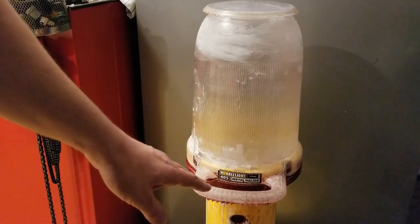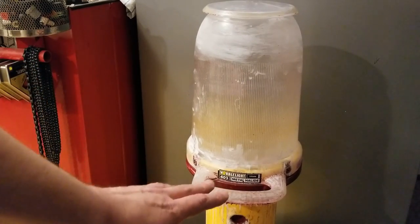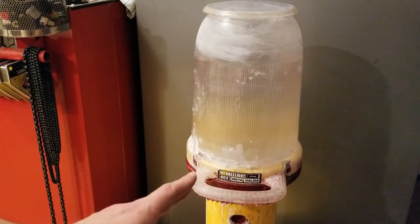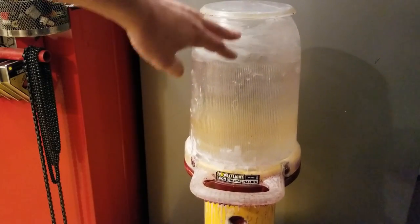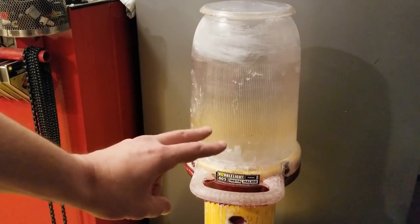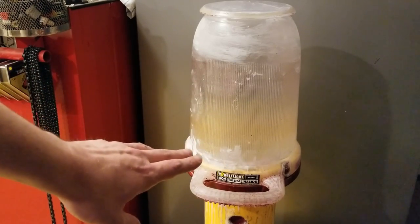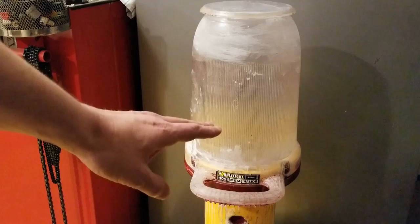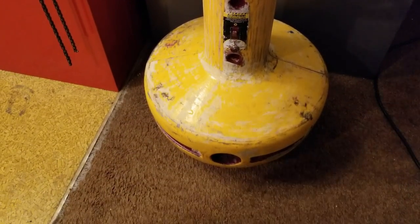Catus Maximus here. This time with a review of the Wobble Light 400 Metal Halide. This is going to be not the best review. This is a big, huge 400-watt light. They advertise this would be, with a brand new bulb, a 40,000-lumen 360-degree work light.